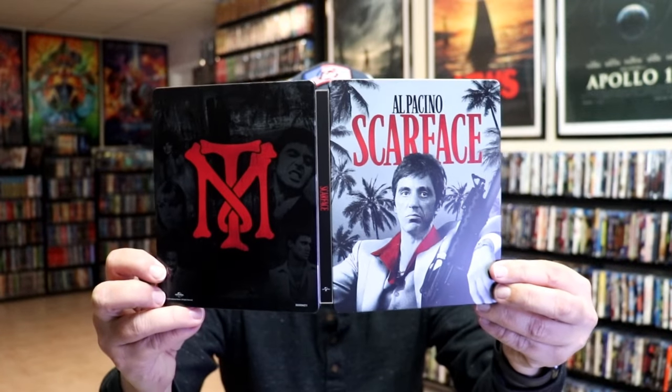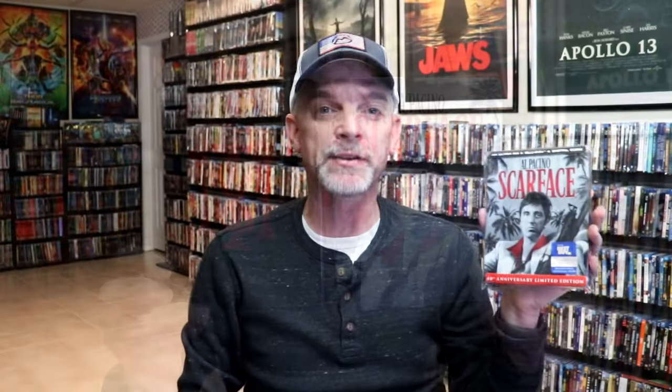So overall, this is a beautiful looking steelbook, and I'm really happy to have it in the collection. I did order this previously, and when they shipped it, they shipped me American Graffiti in its place for whatever reason, so I had to reorder this. I'm very happy that it was still in stock.